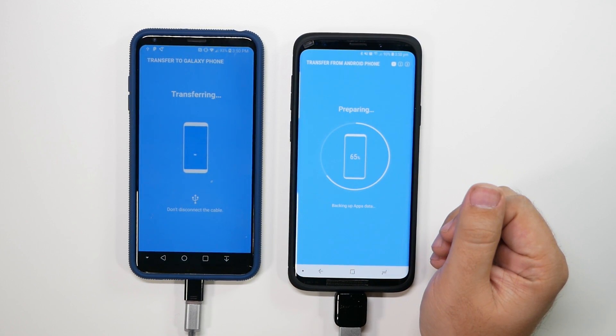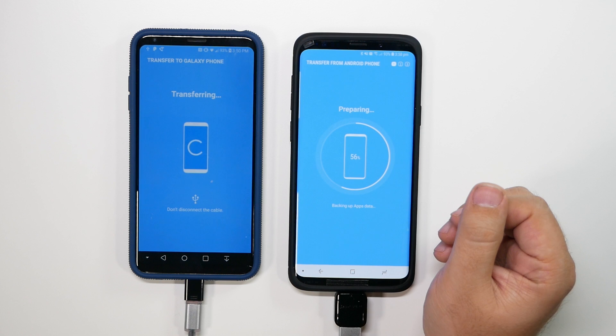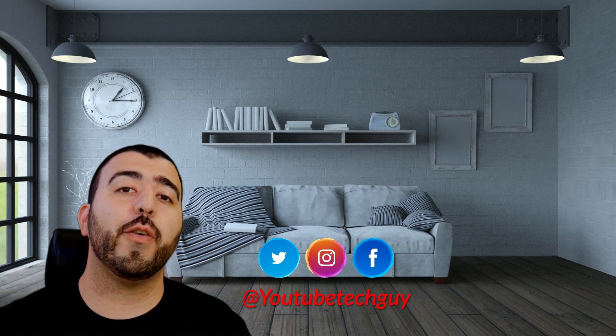Overall, this is the setup on how you transfer everything to the Galaxy S9. If you guys have any questions about what does or doesn't transfer, or any information you need, please feel free to ask. Make sure to check out our channel, as we have the most Galaxy S9 coverage on YouTube. Thank you as always for watching — this has been Ricky, the YouTube Tech Guy.